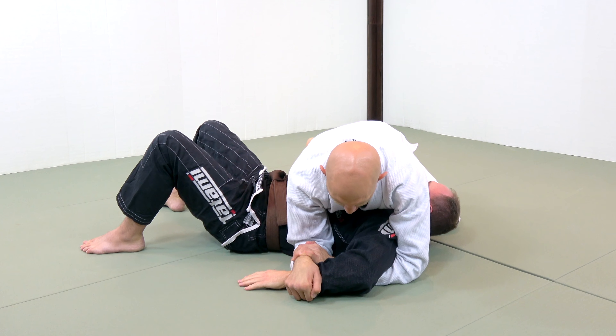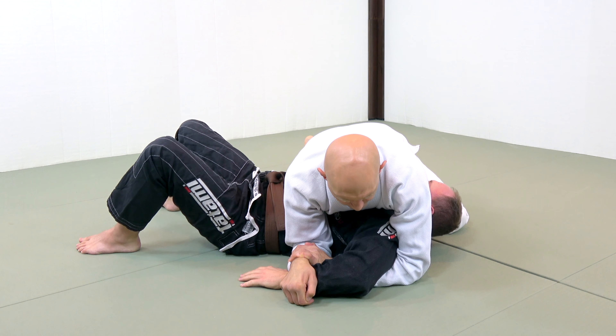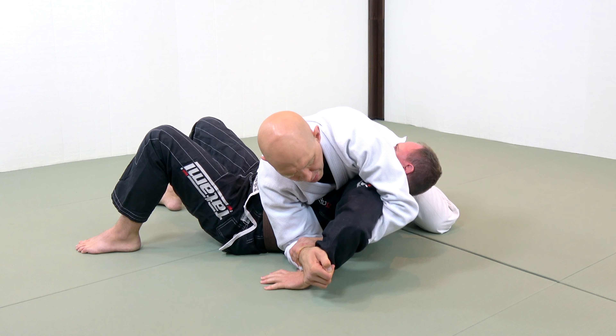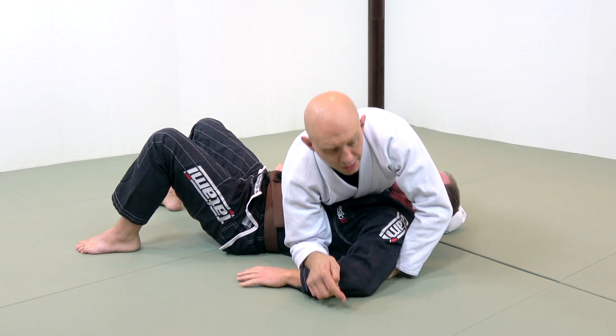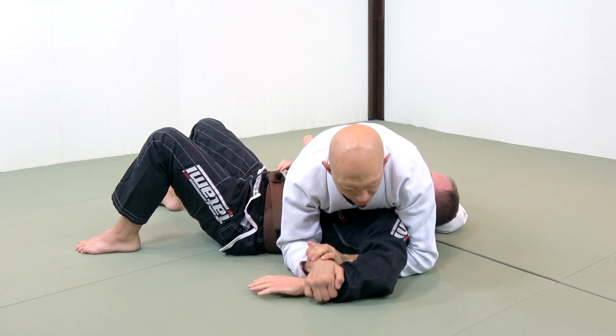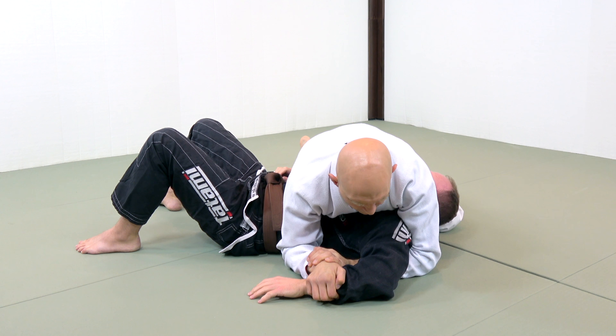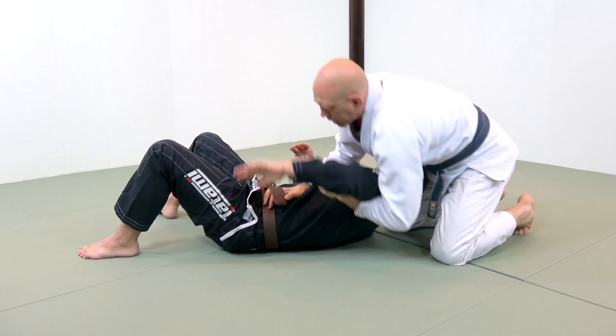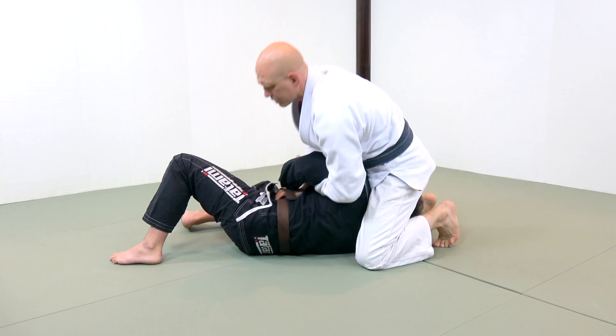If you get a Kimura grip on the arm, you've got to do a couple of things. You've got to move the elbow up, you've got to lift the elbow up, and then shove the hand this way. That's simplifying things. And typically, you're going to either apply it here, or you're going to step over the head, or you're going to be applying it from sort of a north-south position here.